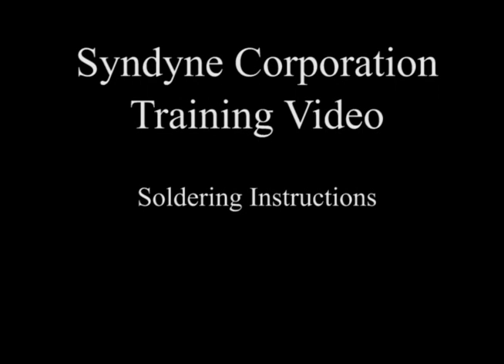This video shows the soldering techniques used by Sindyne Corporation. First we'll cover the tools that we use.